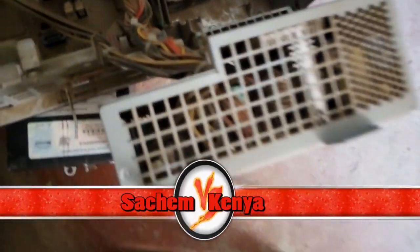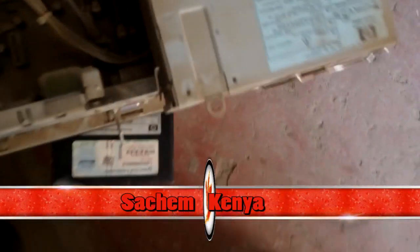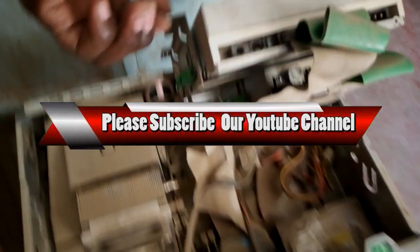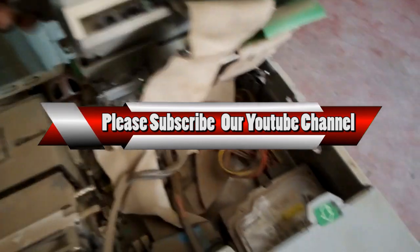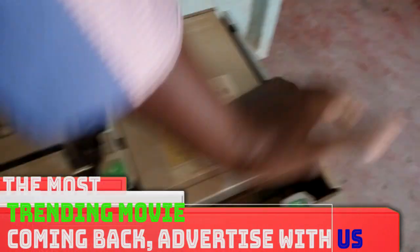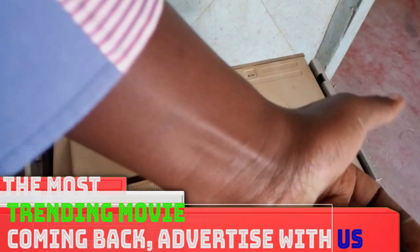Sometimes people blow the machine and end up causing a problem with the power — there can be a power shortage. So make sure that you remove it from the power in the first place. Don't blow the machine when it is still on power — remove everything first.